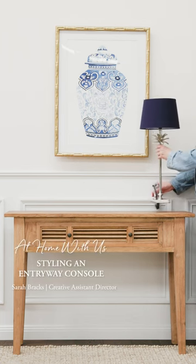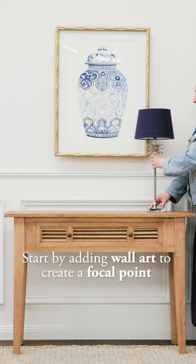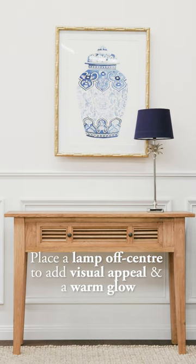Welcome to our console styling guide. Start by hanging your favorite wall art as a centerpiece. Create interest by placing a lamp off-center to add visual appeal and a warm glow.